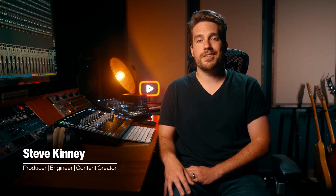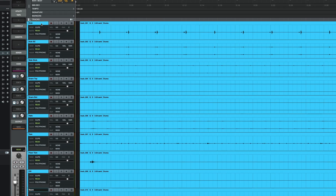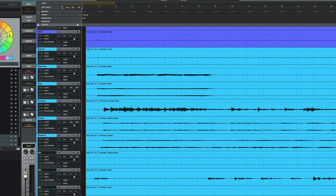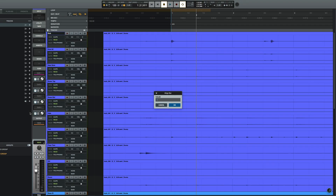We've all been in a situation at some point in our musical journey where someone sends you a session that's a complete mess. We're talking about a song that wasn't recorded to a click, no track names, no organization, and you're expected to mix or add to the production. Normally you'd have to spend quite a bit of time organizing the tracks, relabeling, and color coding one at a time, then creating a tempo map manually before adding any new parts or time-based effects.